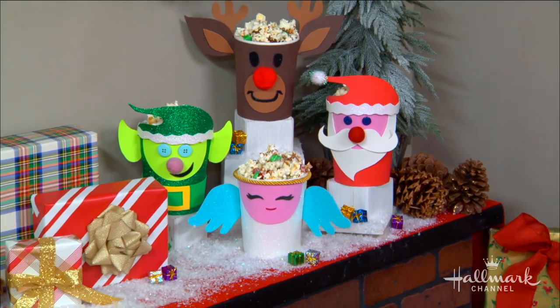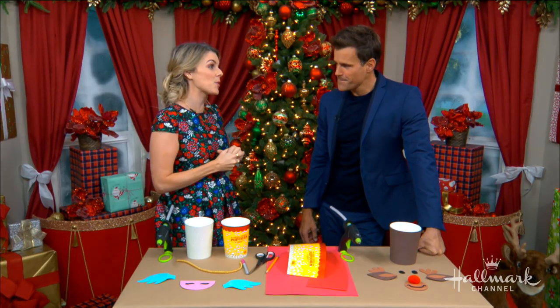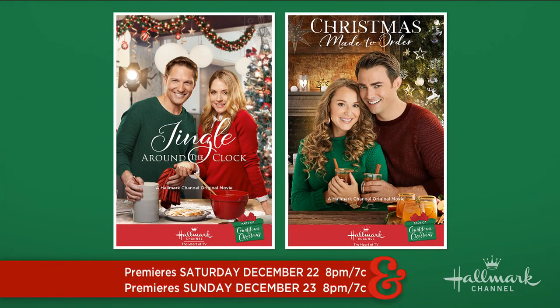This weekend I'm gonna be watching Jingle Around the Clock because that's airing, and Christmas Made to Order. I'll have my bucket, my popcorn, my kiddos — be good to go.